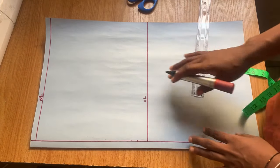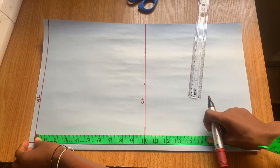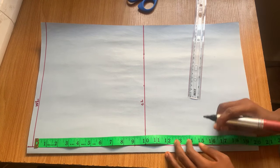This is the crotch line. After marking the crotch line, the next thing I'm going to mark is the full length of the short — I wanted it to be 15 inches.